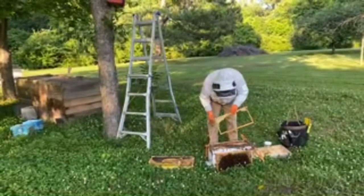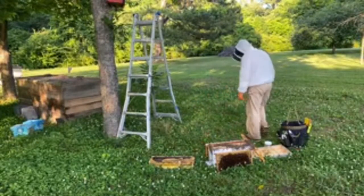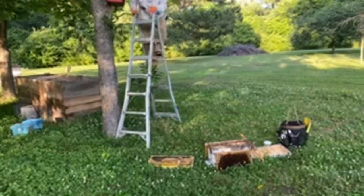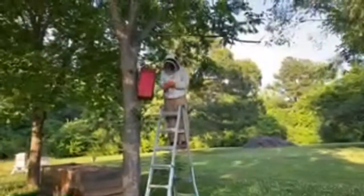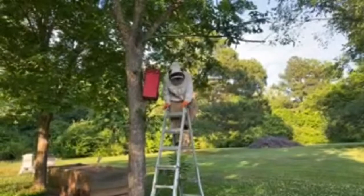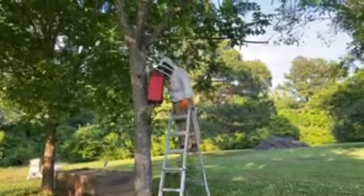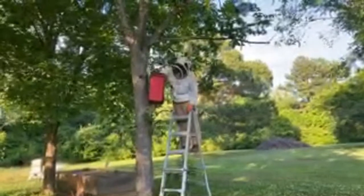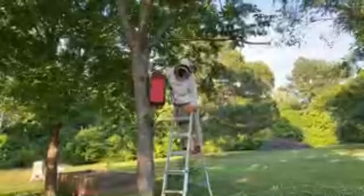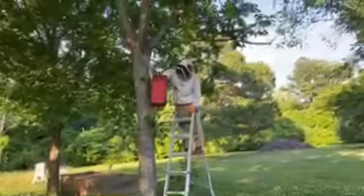That technique he just used is one we use quite a bit. It's less dramatic to the bees — you take the frame in one hand and with the other give it a quick knock, and in one quick motion the majority of bees fall off. Mike definitely prefers that over using a brush or shaking. Also, if you have nectar rather than capped honey, not as much flies out compared to the shaking method.